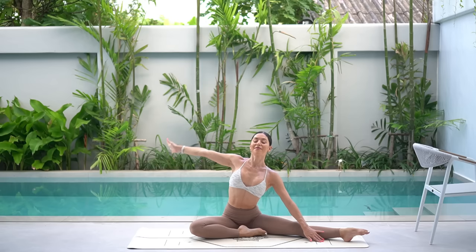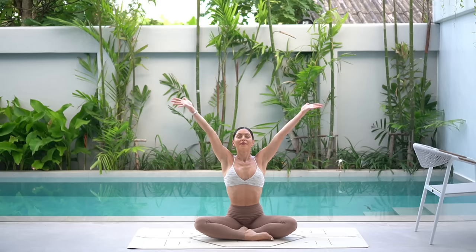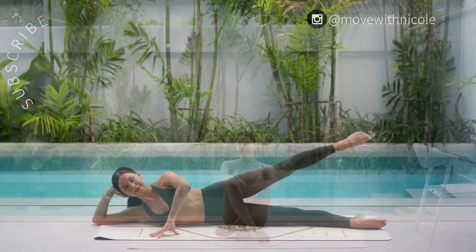Then carefully return through center and find a comfortable cross-legged position, sitting up nice and tall. Let's finish class like always with one last big inhale — reach your arms up and exhale, lower your hands down to your heart. Thank you so much, everyone. I hope you enjoyed today's lower body bar workout. If you would like to see more classes like this, don't forget to like this video, leave me a comment, share this video with a friend or family member and subscribe to my channel. Thank you so much and have the most beautiful day.